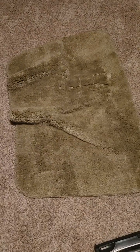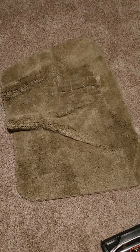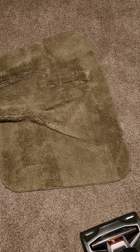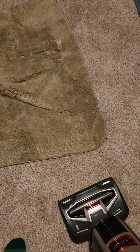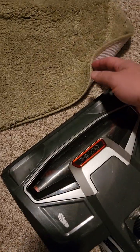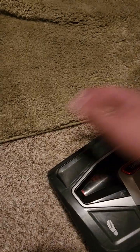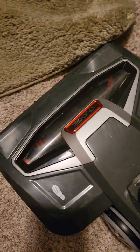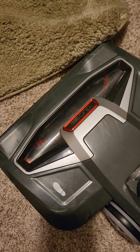Now this can happen with any vacuum that's got a brush roller, whether it's a newer vacuum or an older vacuum. It doesn't matter, because they can be just strong enough to pick up these rugs. If the rug got caught, this can cause the brush roller to get stuck and it can cause the belt to burn.